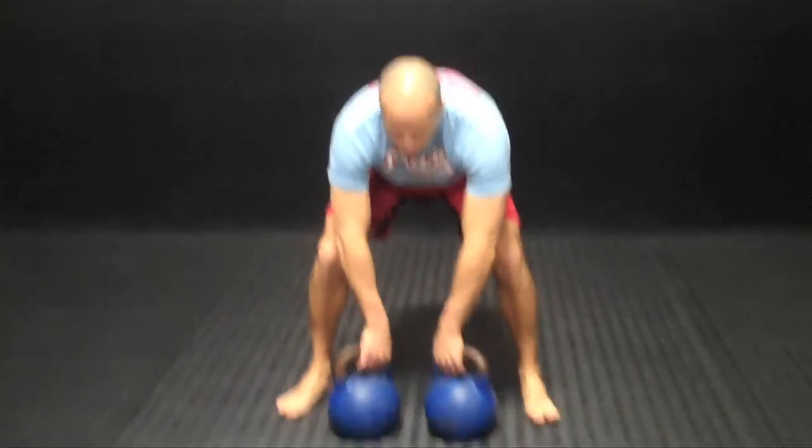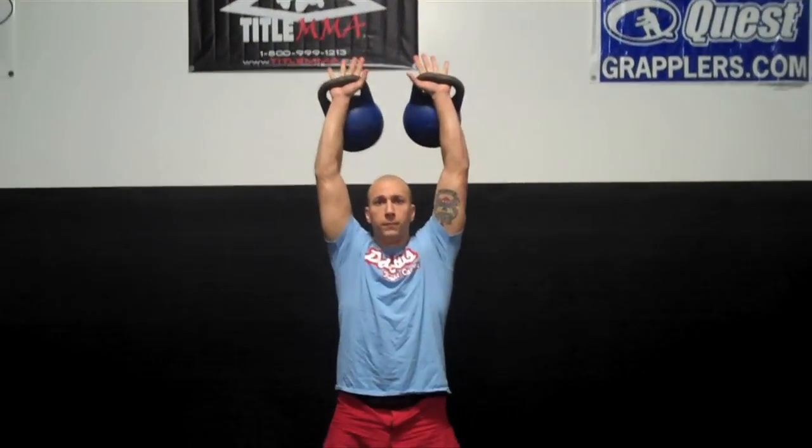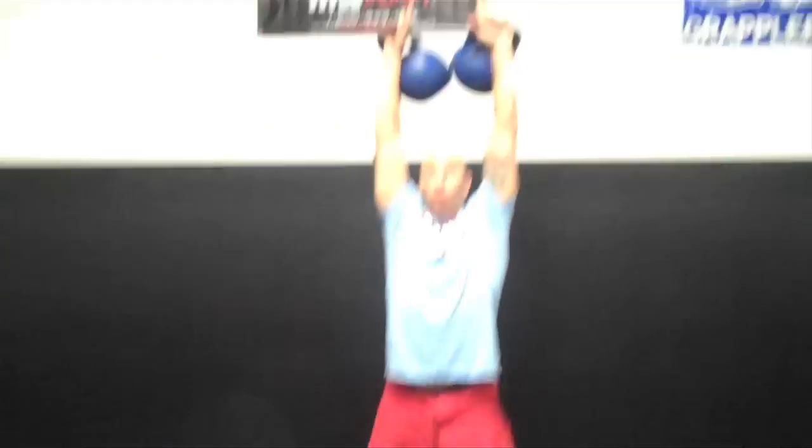First move is going to be a two-handed double snatch from the floor, straight up over top. One more time — pull up.